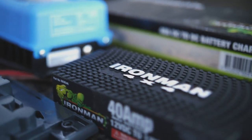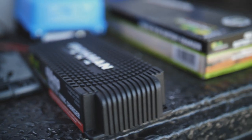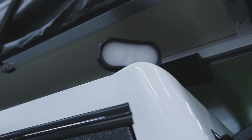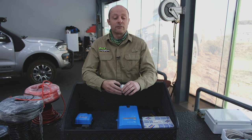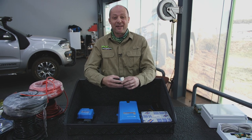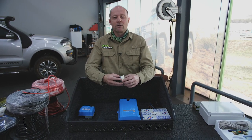G'day folks, I'm Mick van Sayle from Ironman 4x4. One of the most important aspects of any overlanding vehicle is a good electrical system. You need additional power to run most importantly probably a fridge and then some camp lighting. The electrical installation on our bush truck is important because we're going to be away from civilisation, away from power points, so we want to have effective battery management in our vehicle.